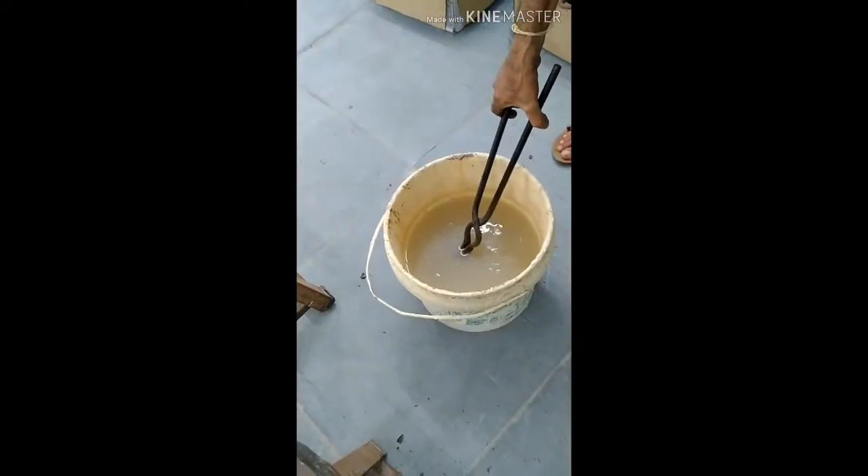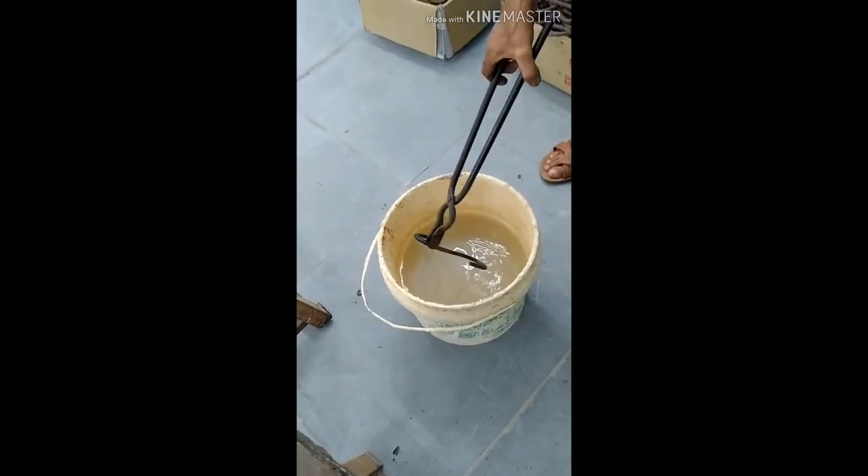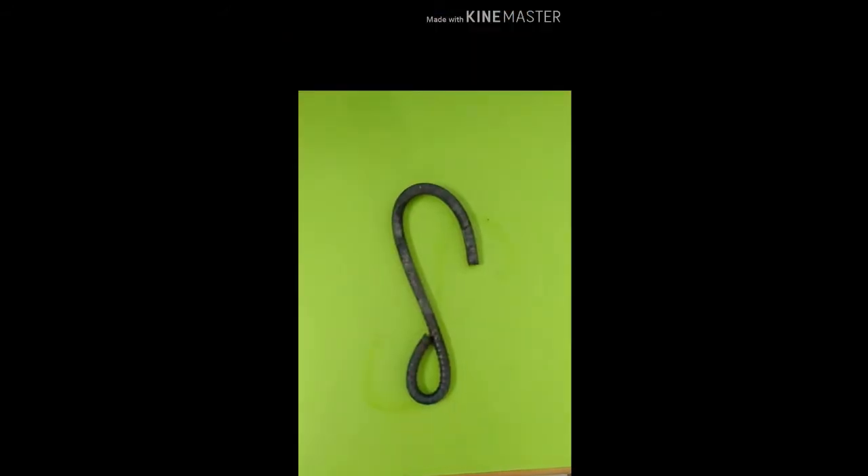The fan hook is going to be quenched in a bucket of water. After quenching, the final fan hook is ready. This is the final product.